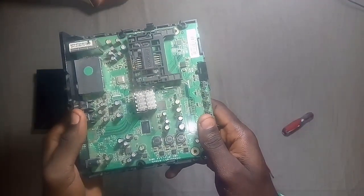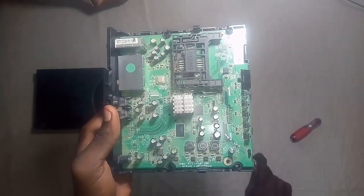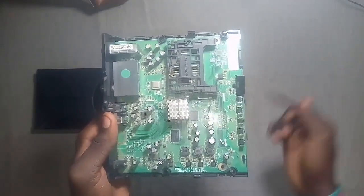Let's check out the circuit board. This is the board, and that is the port for the smart card, which this GoTV doesn't use — it doesn't require a smart card. You just need your IUC number.